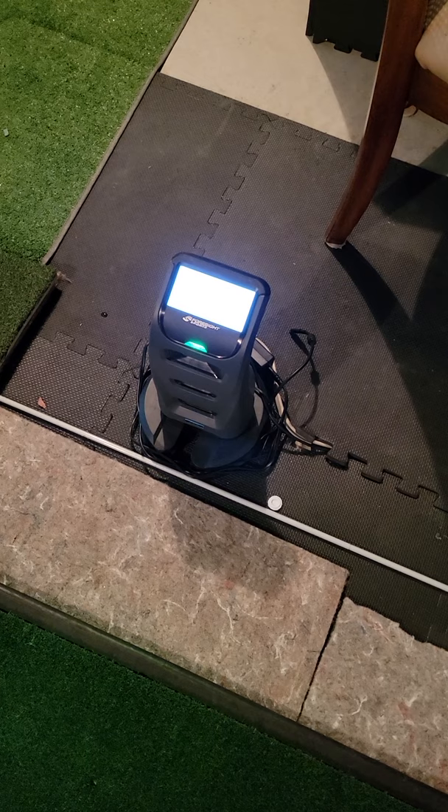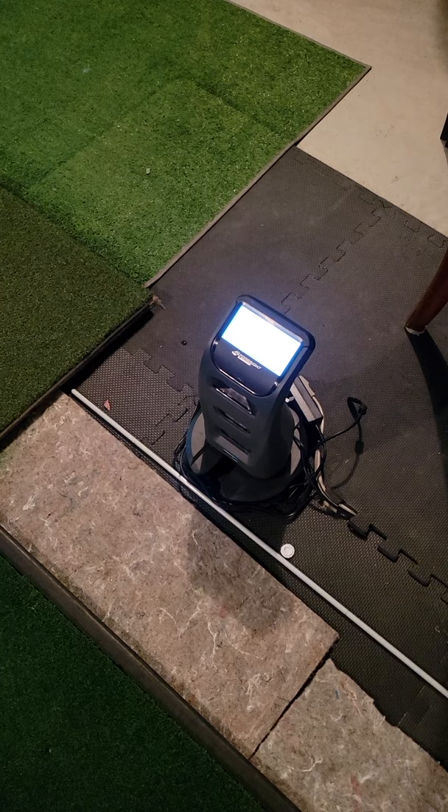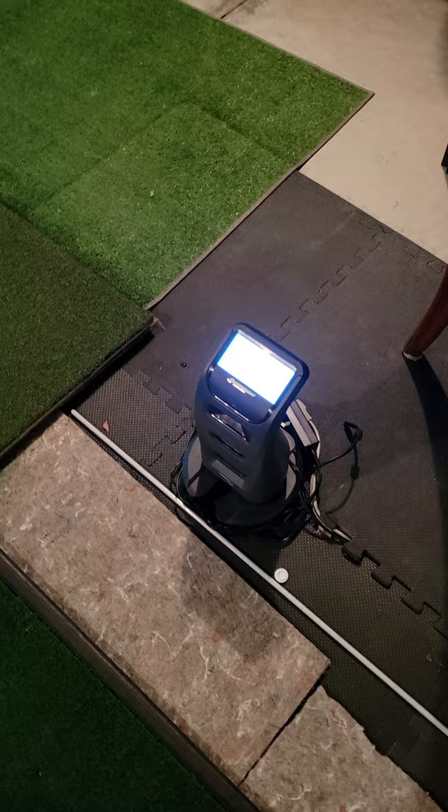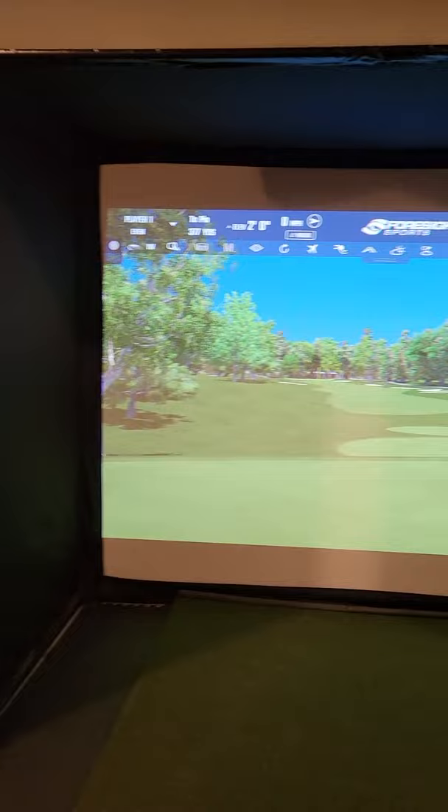I'm here in Ontario in the middle of winter and this thing is awesome. So that's number one — if you can swing it financially, it's worth it. I can't say enough about it for putting, chipping, driver, you name it. It's simply awesome. Next thing: get a good screen.